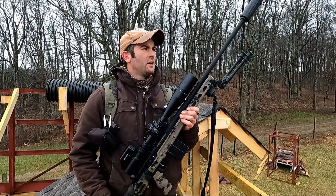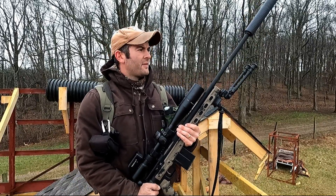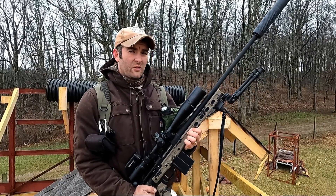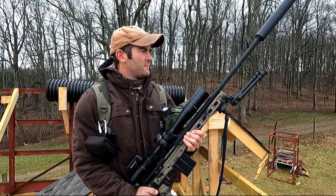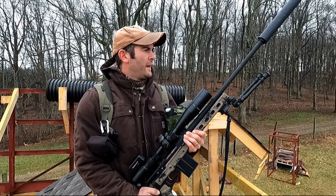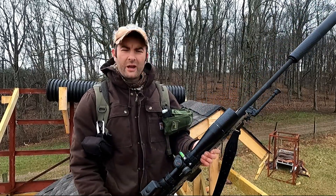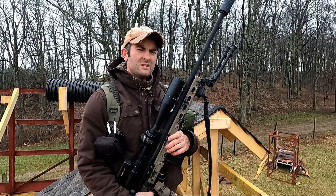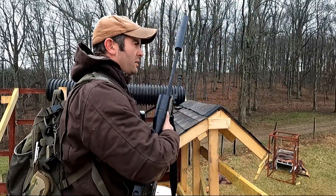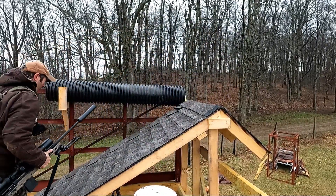I'm using my Tikka in 6.5 Creedmoor. It's in an MDT chassis with a Thunderbeast suppressor on the end — makes it nice and quiet. This is the factory barrel, and this 6.5 Creedmoor is very accurate with my hand load. I've got a trigger cam on here, so I'll give you a little idea of what I do. Without further delay, I'll show you how I mount up and get on the roof.